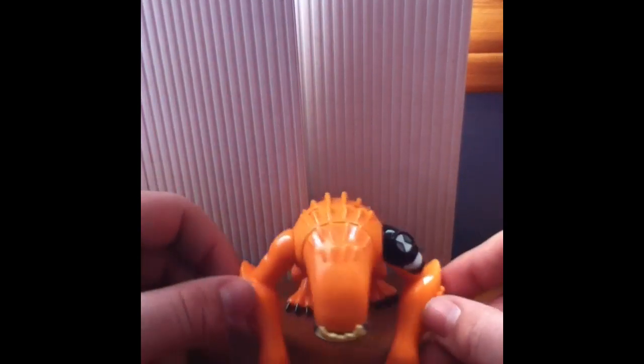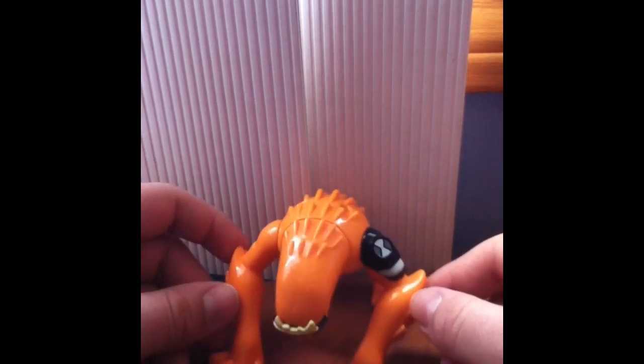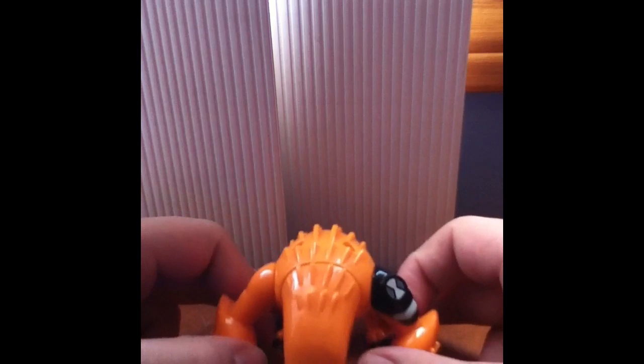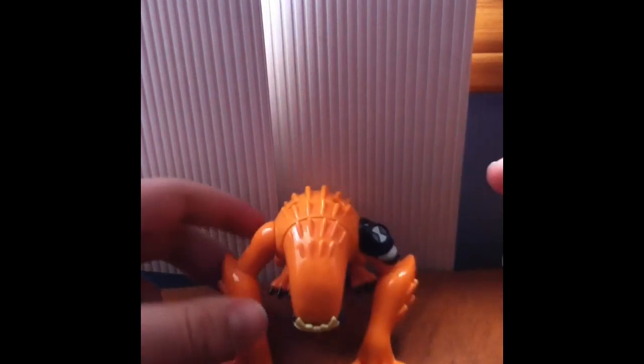They did a really good job on this, and I can't wait until they start selling Ultimate Wild Mutt and showing Ultimate Wild Mutt on the show.